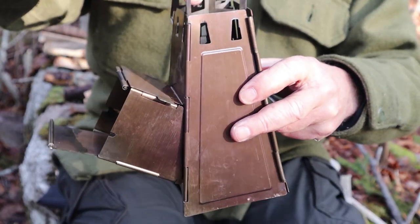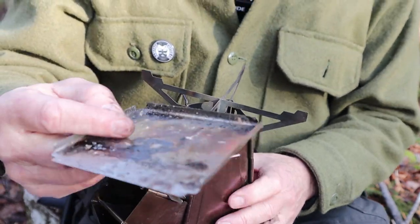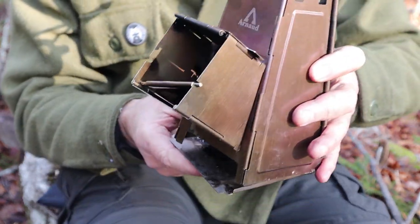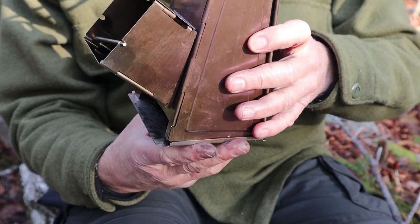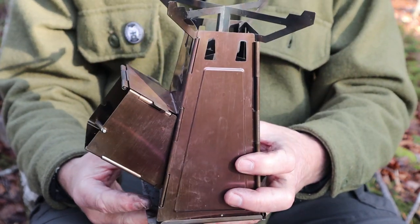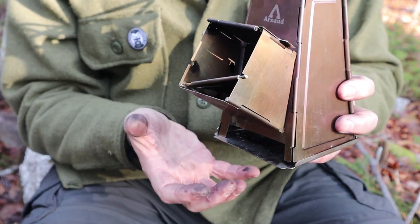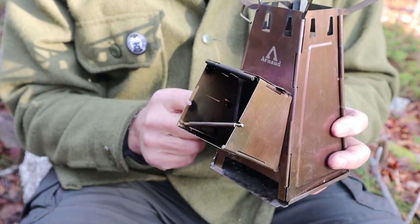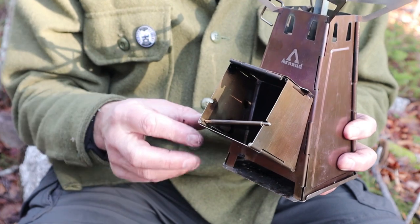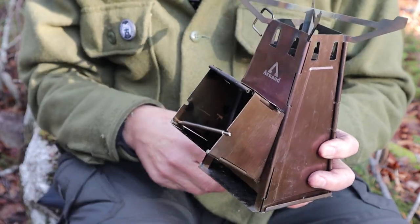The pot stand goes in at an angle, catching into the four corners. The last thing is an ash pan, because it is a wide open fire grate on the bottom. Now if you didn't want to carry the ash pan you wouldn't have to, but you would have to be careful about what type of surface you use it on. I find it not only protects the surface underneath, but it also prevents moisture from being drawn up into the stove, and it aids in lighting — the way I've found best is to place a fire starter on the ash pan, then place the pre-loaded stove on top of that and it'll catch up through the stove.